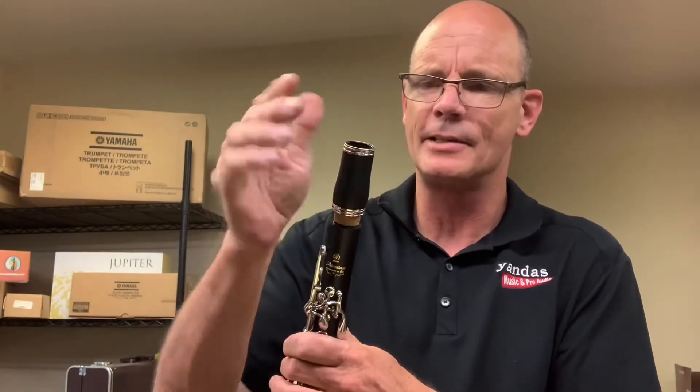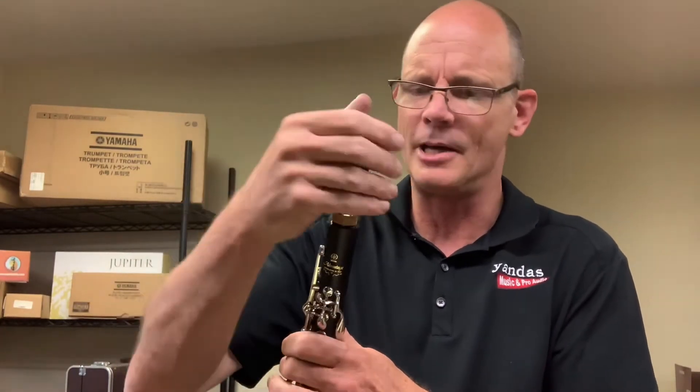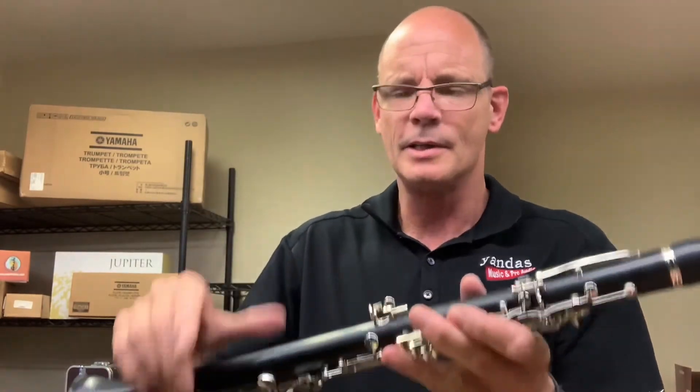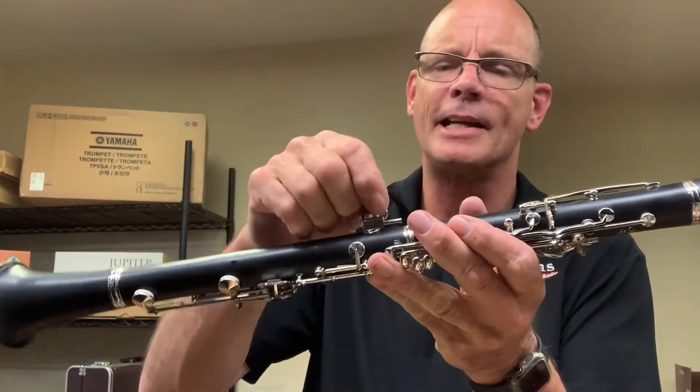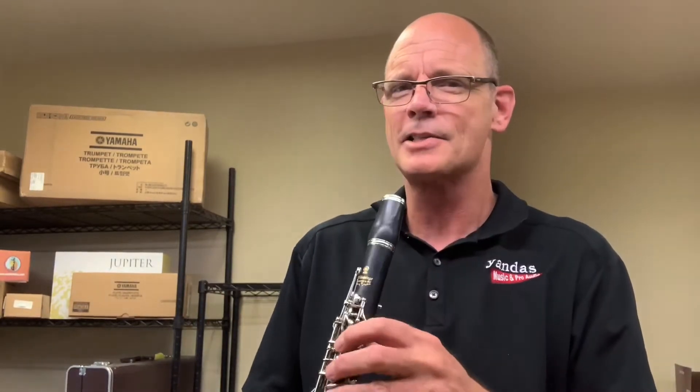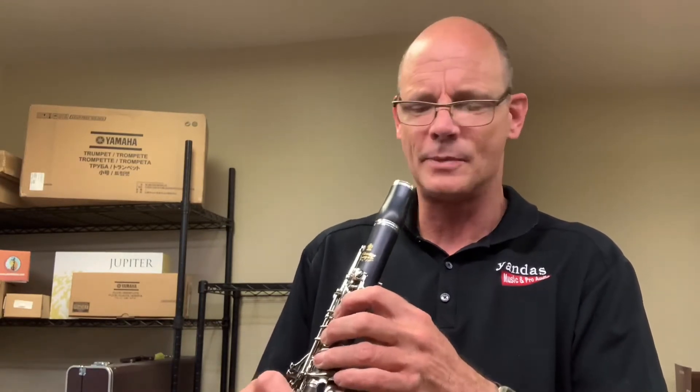Then we have what's called the barrel, which is a little spacer that goes between the body and the mouthpiece — put that on. A lot of clarinets do have a neck strap hook, and a neck strap is really great for a beginner. It allows them to let go of their clarinet without fear of it rolling on the floor. It can also, if adjusted correctly, help them keep the correct orientation while playing. So use that neck strap if you've got one.